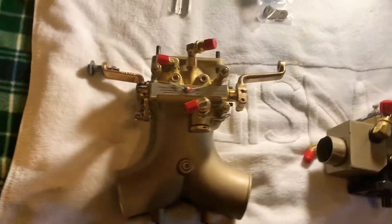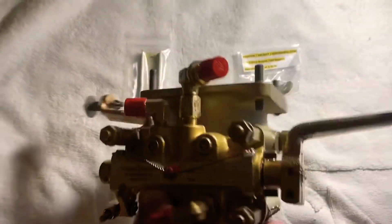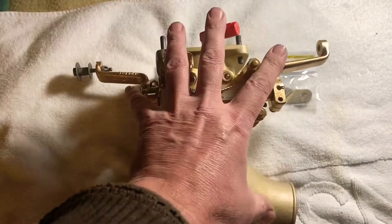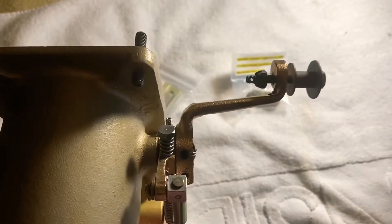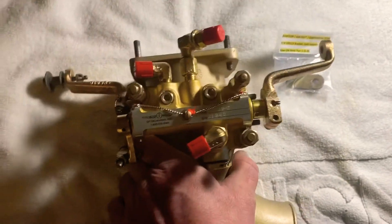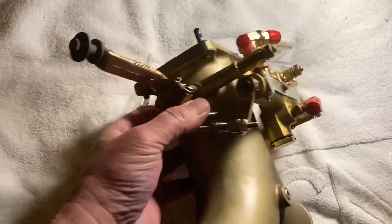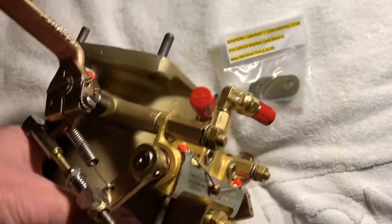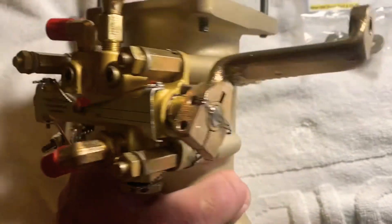We have here, back from Aircraft Accessories of Oklahoma, an overhauled and rebuilt mixture fuel mixture throttle Y-pipe fuel injection assembly. I'd like to include some pictures of what the old one looked like — there's video of it laying on the ground with a pink rag behind it. That's what we removed. This is a whole lot different — all new, calibrated, flow tested, sealed. That is some nice work. It did not look like this when we sent it to them.